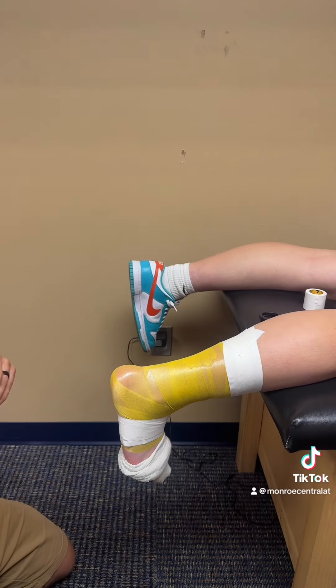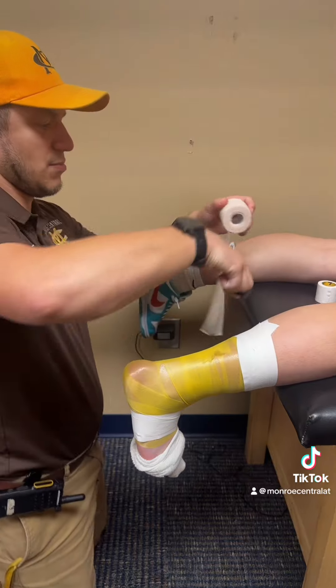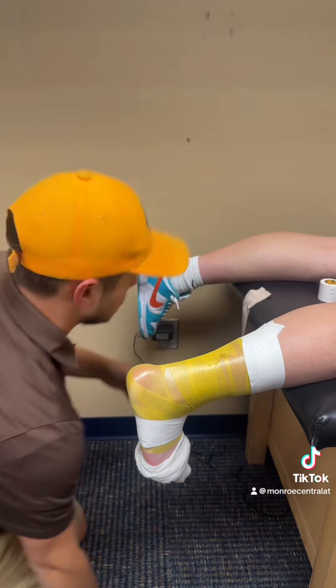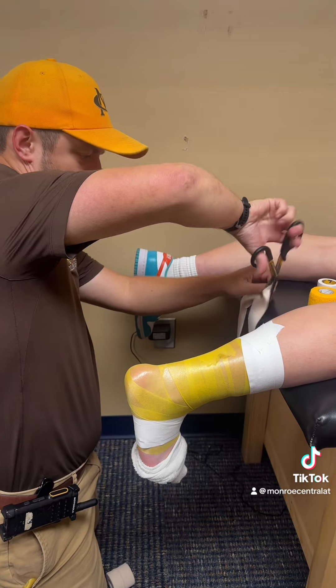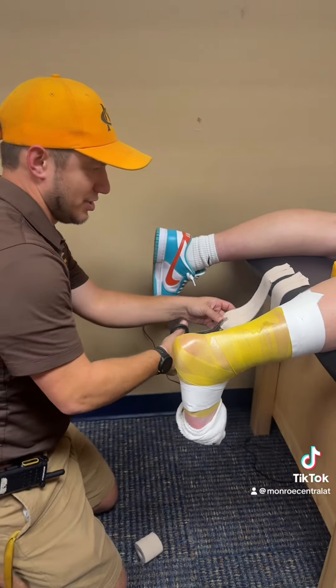Then I grab two-inch Elasticon. I go non-sticky side and measure how far I need to cut, then do the same thing with another piece of tape, making it the same length as the first. I cut the ends so I can spread them out, as you'll see in a second.